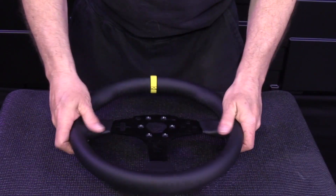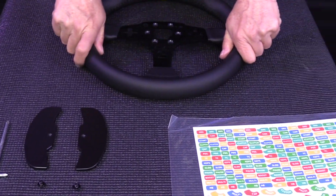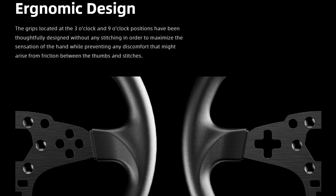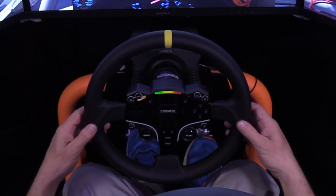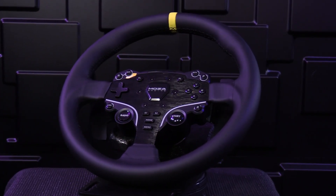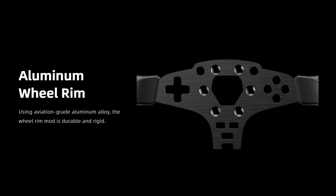The ES 12-inch wheel mod includes the 12-inch round wheel rim itself, shifter extensions to cover the wider grip, and a sticker sheet with common car control labels. The rim features a semi-ergonomic design with a slightly flattened edge and well-positioned thumb rests, ensuring added comfort during long racing sessions. It's wrapped in a soft and smooth microfiber pleather.